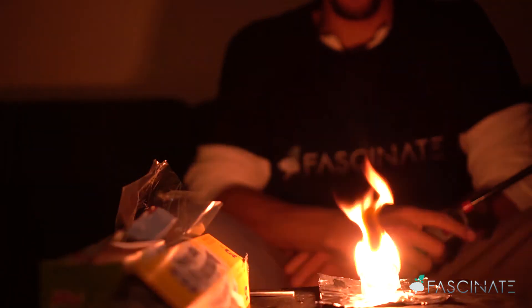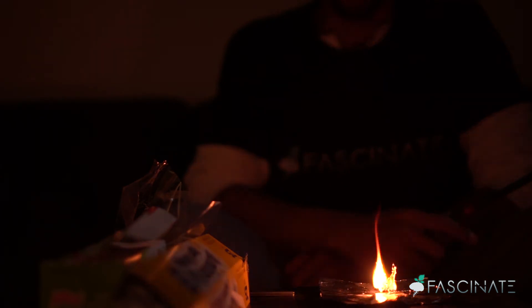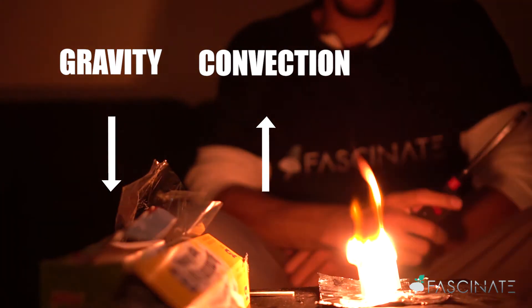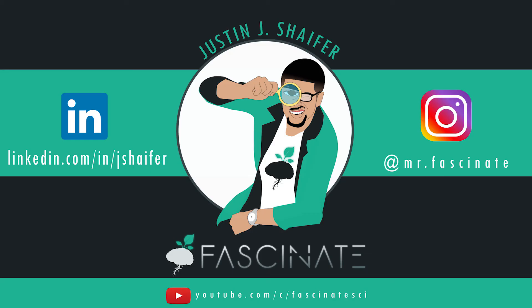So now is a good time to explain that this works because of a force called convection, which is the transfer of heat from one place to another. Because the top of the tea bag is heated up rapidly, the hot air badly wants to rise — so much so that it pushes the lightweight tea bag up against the force of gravity. Make sure you like and subscribe!